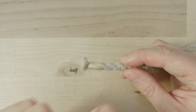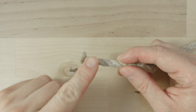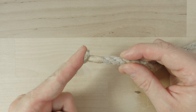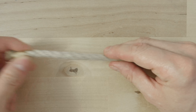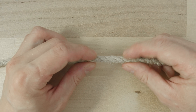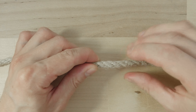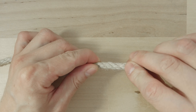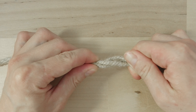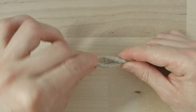This splice is done in a very simple manner. We start at one of the ends and move away from it a little bit. Grab your rope with both of your hands and twist with one hand twisting away from you and with the other hand twisting towards you.